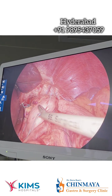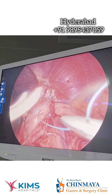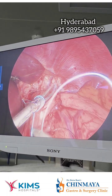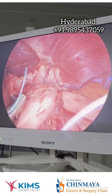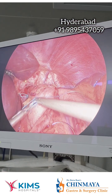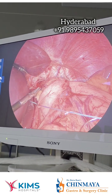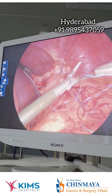I have fixed this wrap to the right crus of the diaphragm, because sometimes what happens is the wrap may twist and cause functional obstruction. So to prevent this, we are fixing the wrap to the right crus. This is a very important step. This patient has got a DeMeester score of 216 degrees, so very significant acid reflux, so this wrap is being fixed to the right crus.